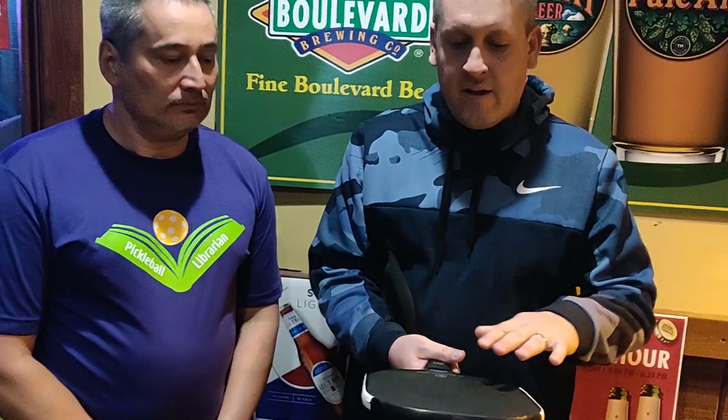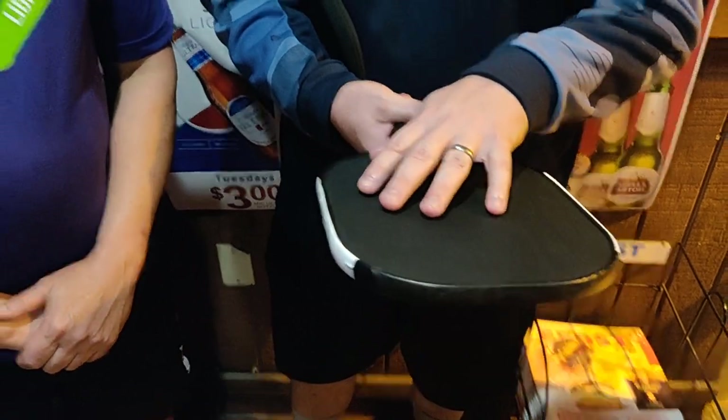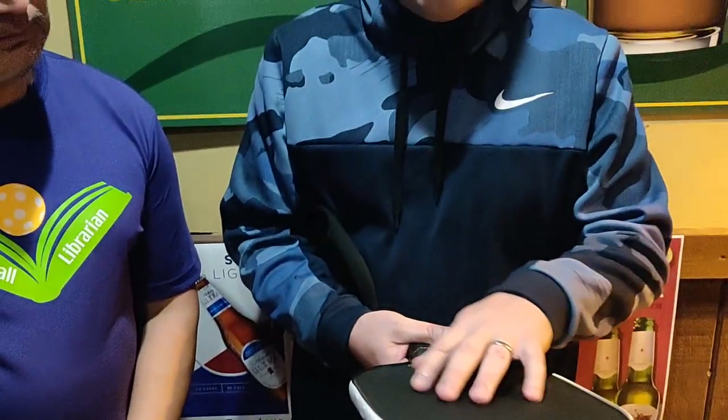My favorite feature is the surface — it's very textured, a carbon fiber surface. I've been playing indoors since September and I like to spin the ball on the serve. You can make the ball swing in on that wood floor; it skids really easily and a lot of people have trouble with it. With this surface, you can really grip the ball.